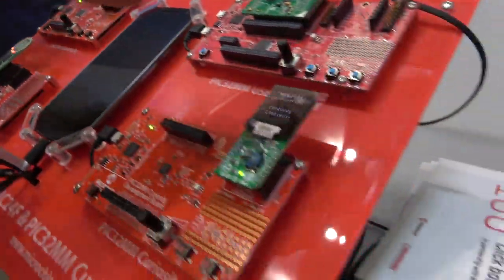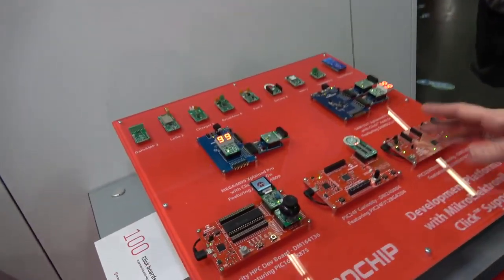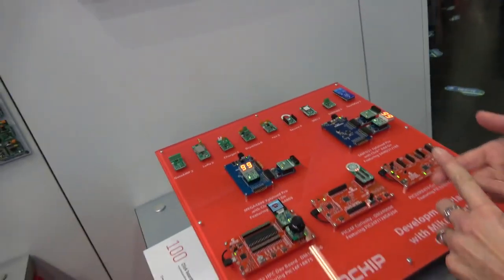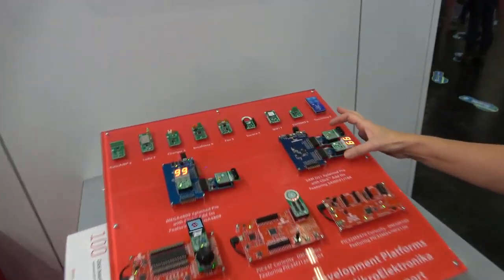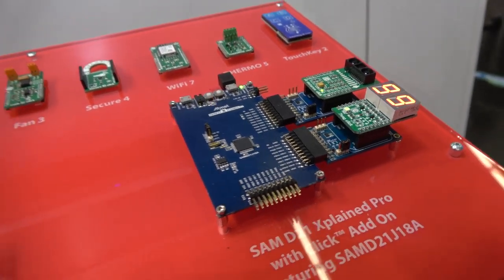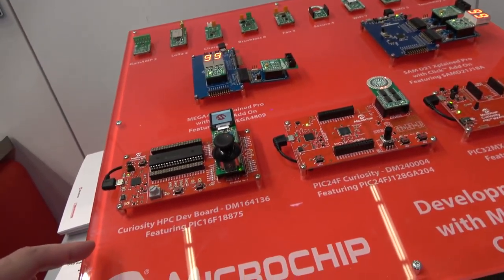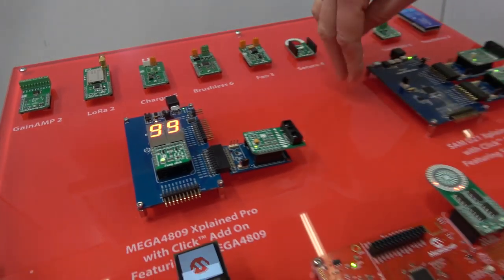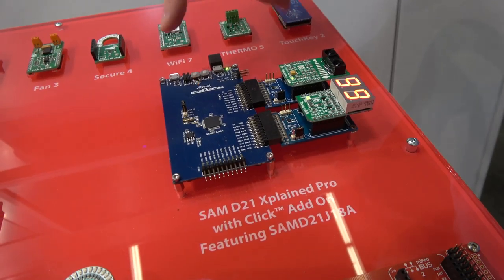You can also see we have them on some of the Xplained boards as well. Xplained boards have different types — there are nanos, minis, and pros — so they have different sizes. These ones can also take the click boards. This one has a SAM D21 on it, which is an ARM device.